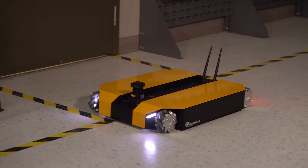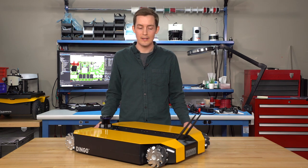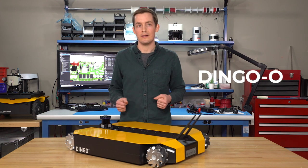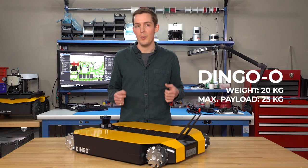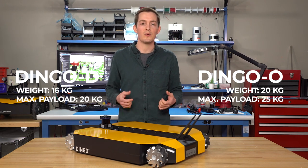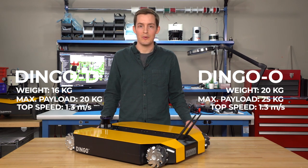Dingo is made primarily of aluminum, which allows it to be durable and strong, but also lightweight. A base model Dingo O has a weight of about 20 kilograms with a payload capacity of 25, while a Dingo D has a weight of 16 kilograms with a payload capacity of 20. Both Dingo D and Dingo O have a top speed of 1.3 meters per second.